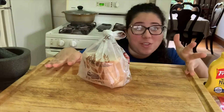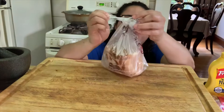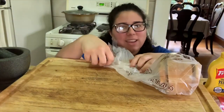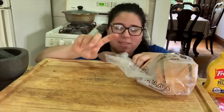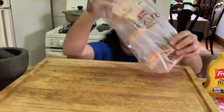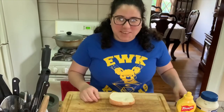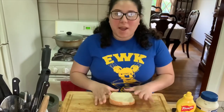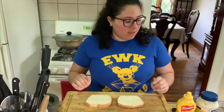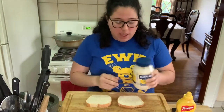Now that my hands are clean, we can start making our sandwich. I'm going to start by opening the bread. How many pieces of bread do you think we need? I think I only want two pieces. I have my two pieces and I'm going to flip them open.